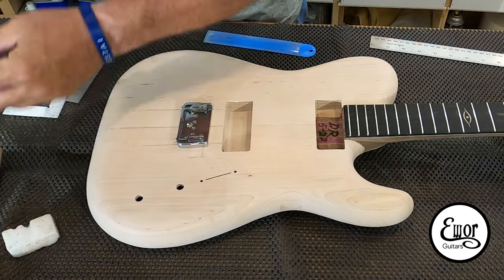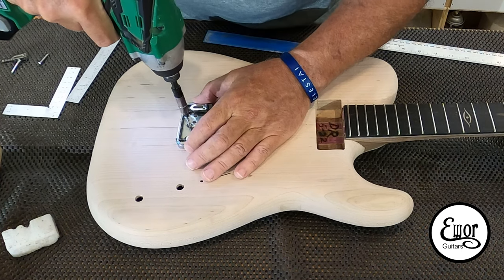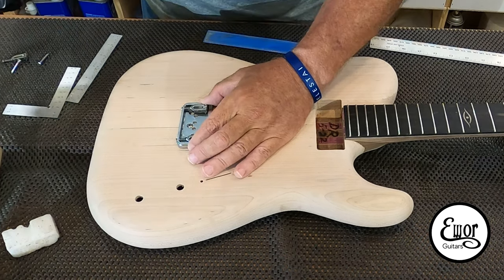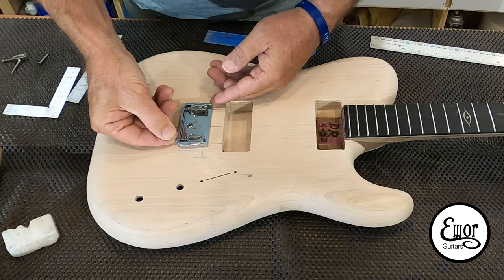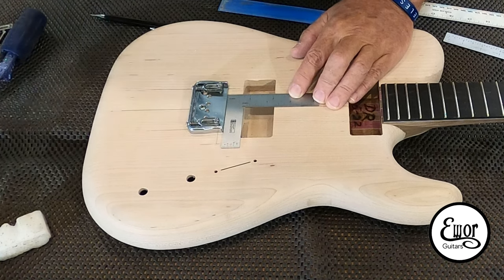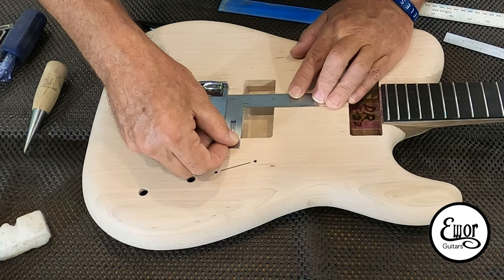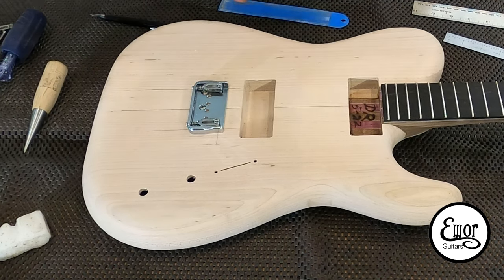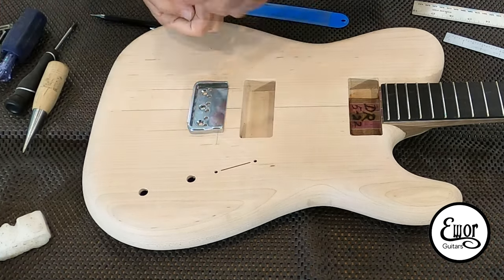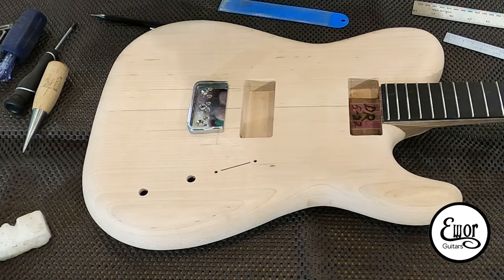I'm going to get a little wax on the screw. We are good with that - now that's in a good place. I'm going to go ahead and drill in the other two screws since this is a good spot for this.